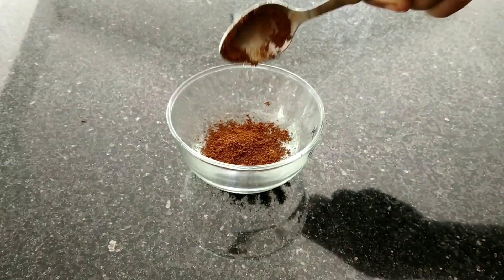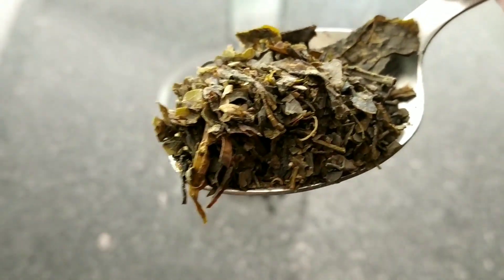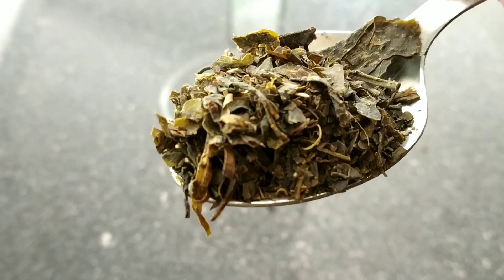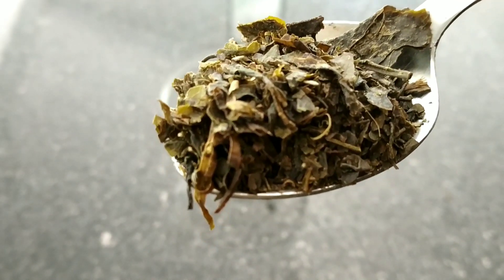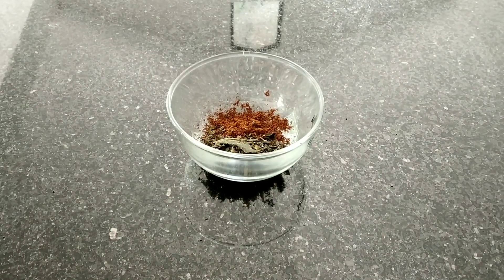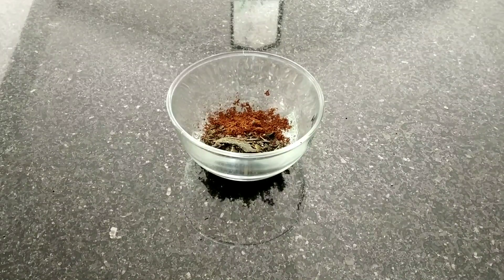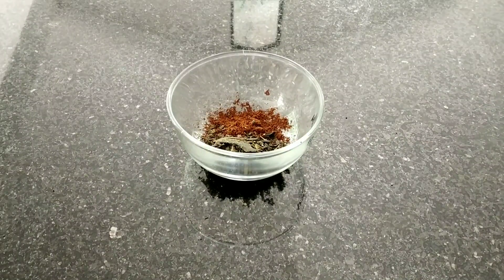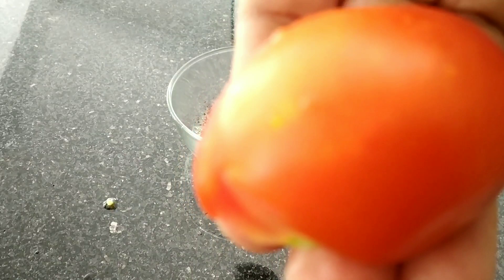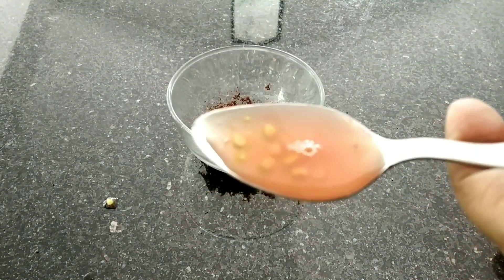We are using green tea. We will add a green tea powder to make it clean. We will add a spoon of green tea, a spoon of coffee powder, and one cup of coffee powder.